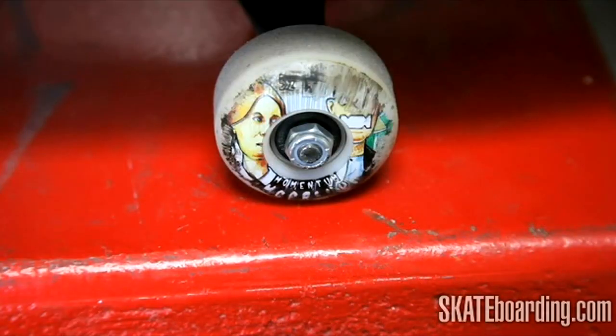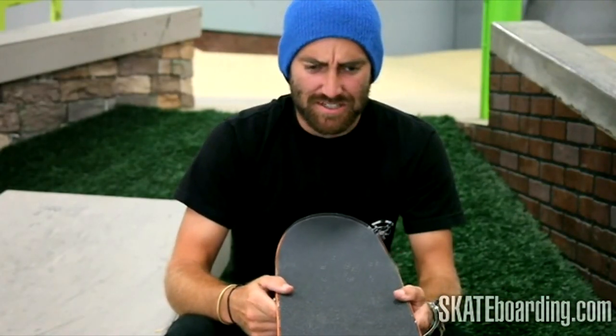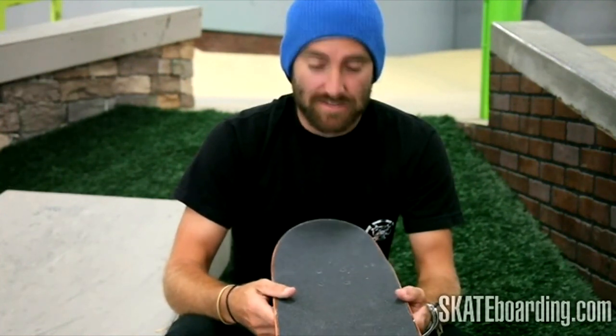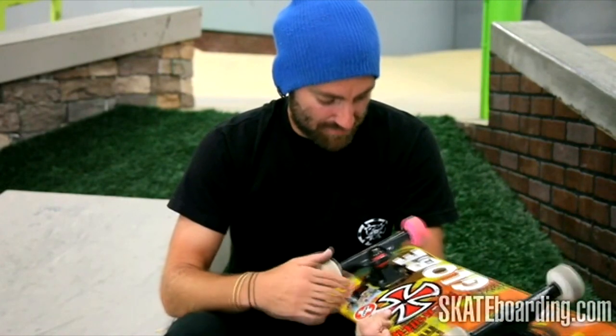All mine are hetero wheels. Bone Swiss bearings and Mob grip. I got used to it — I can't really skate any other grip tape. Even though I get stuff from Mob, I wouldn't skate anything else anyway. I got pop, man, but other than that, that's what I ride.